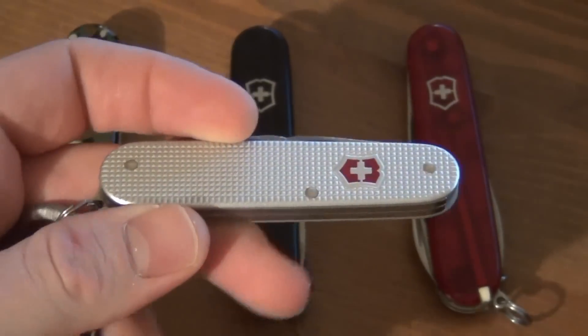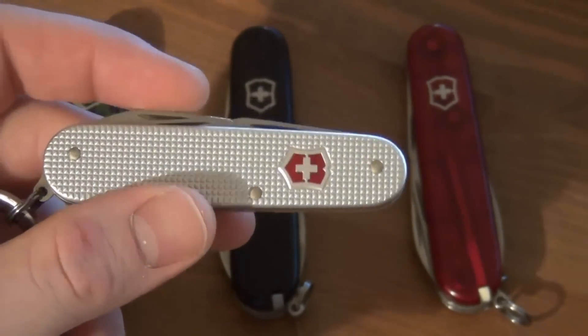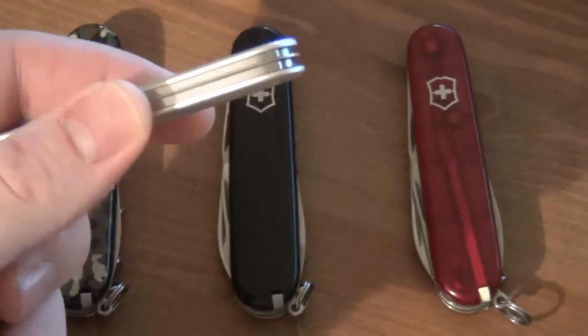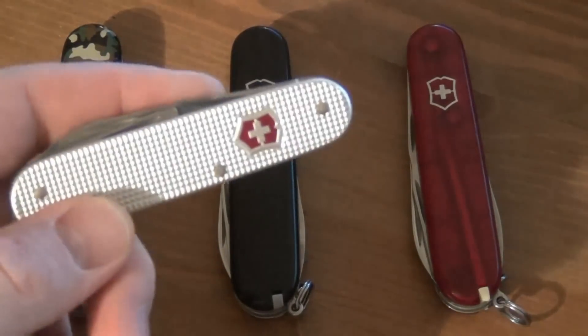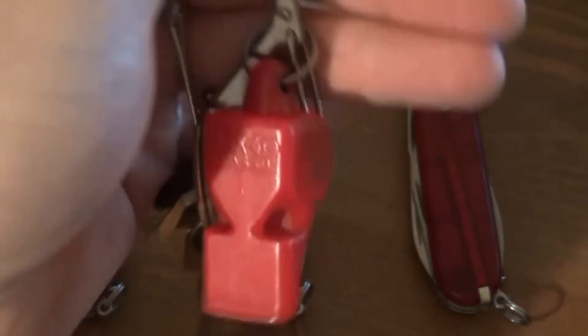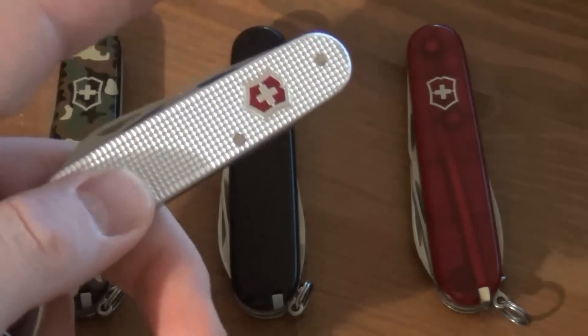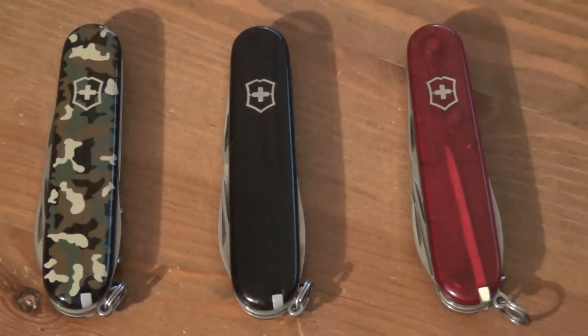This, of course, is the Cadet. It's both thinner and lighter than the Spartan, but it has less tools. You can see on the back of it, there's no tools whatsoever. I think it's very nicely suited for urban, sort of EDC keychain carry. I have carried a Spartan on my keychain before, but I do prefer the Cadet for that sort of type of use.